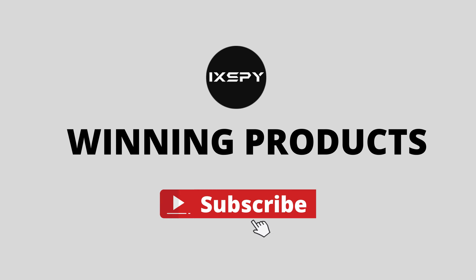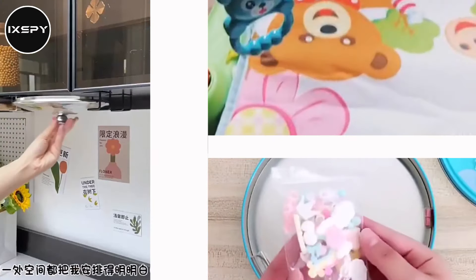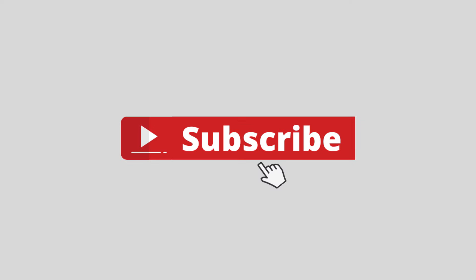Hello, dear friends. This is Winning Products. We search for winning products from AliExpress and share with you. All the links of products are shown in the description below. Subscribe the channel for more winning products.